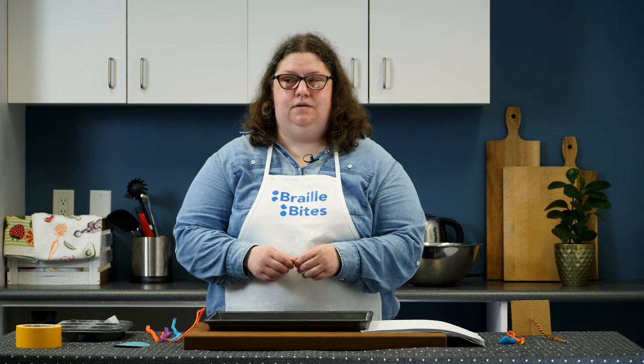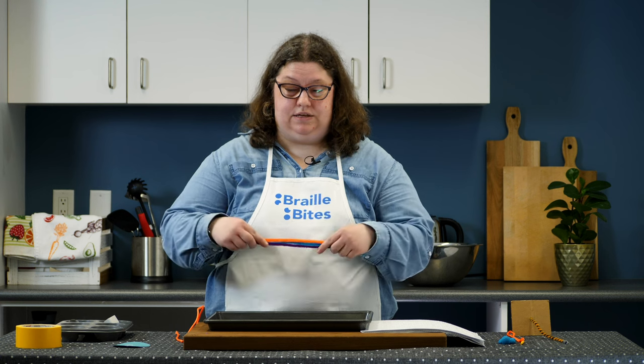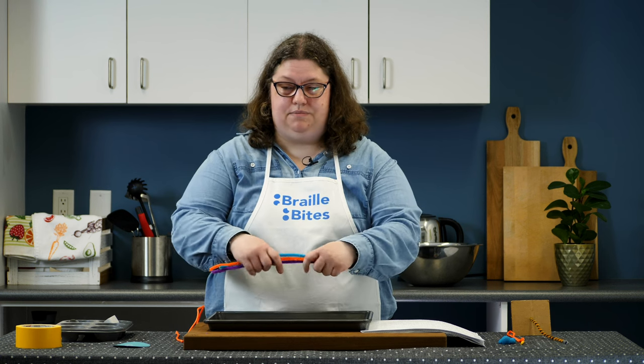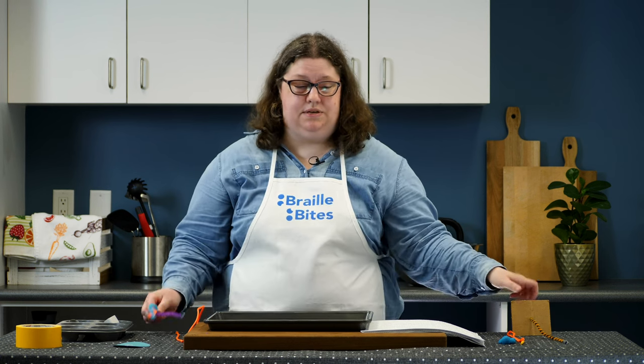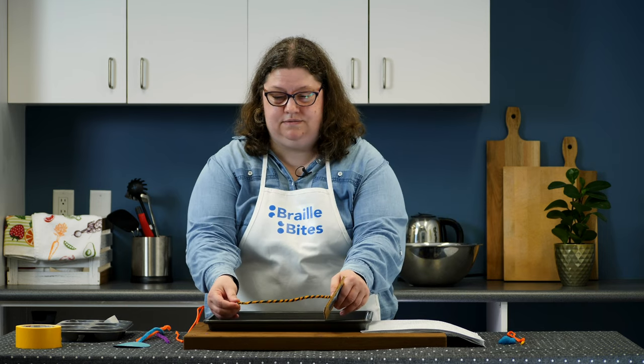For children who need something that provides more structure than string, you can create a thread using pipe cleaners. Line the pipe cleaners up side by side and twist them together to provide a nice sturdy threading surface. Jen shows a finished product with pipe cleaners twisted tightly together into a single thick thread.